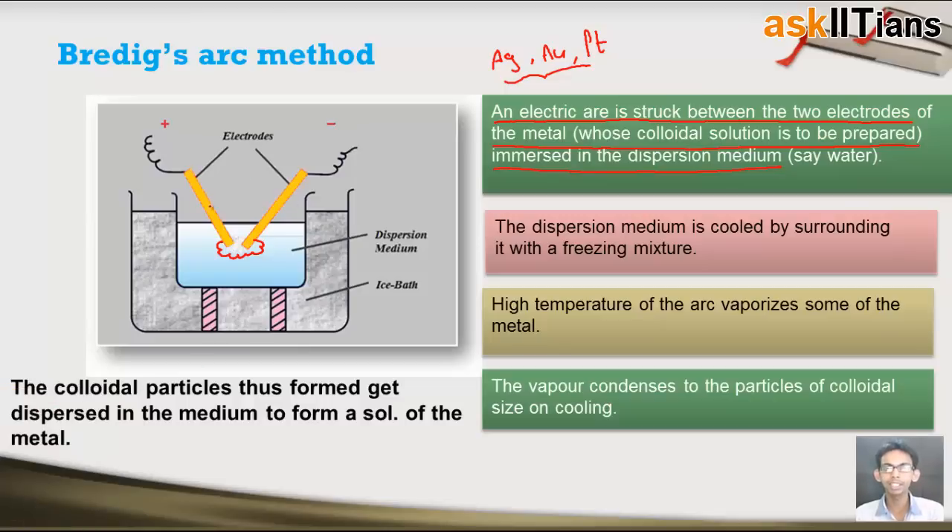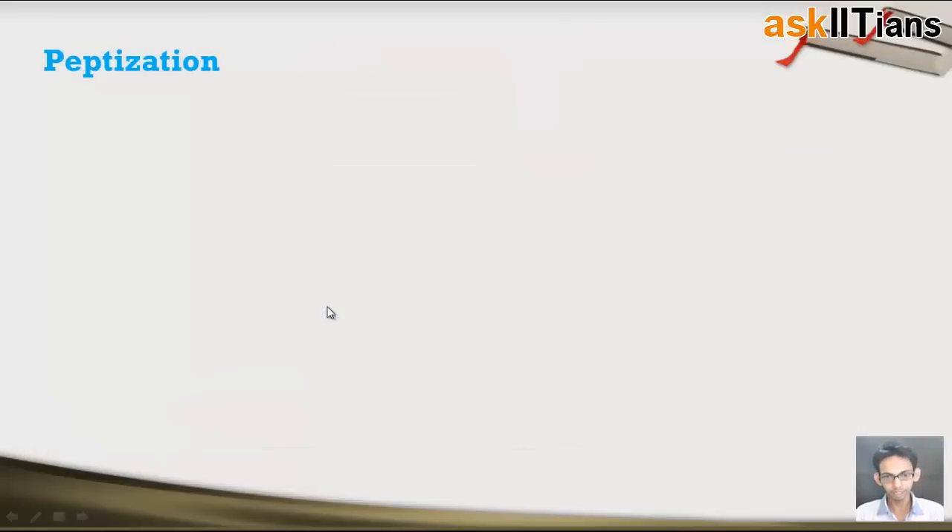In summary: we take the electrodes immersed in a cool dispersion medium and pass electric current to produce an electric arc. Because of this electric arc, high temperature is generated, and the metal starts vaporizing. The vapors of the metal electrode enter the cool dispersion medium, condense to form colloidal-size particles, and these particles disperse into the dispersion medium to form the sol of the metal. This was the method used for preparation of metallic sols.